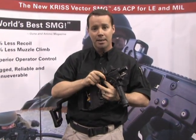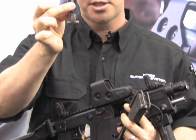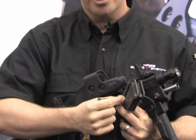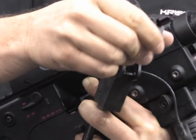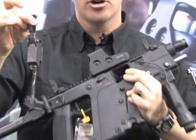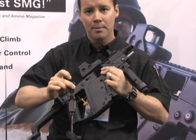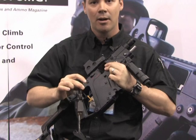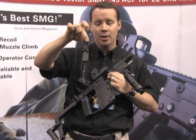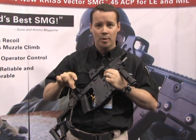You'll notice lugs on either side of the bolt and extrusions on the side of the slider. When the mechanism is placed together, there are grooved raceways on the inside of the receiver plates on both the left and right side. It's as simple as lining up the lugs and extrusions with those rails and dropping the weapon right back in, then reinserting your pins.